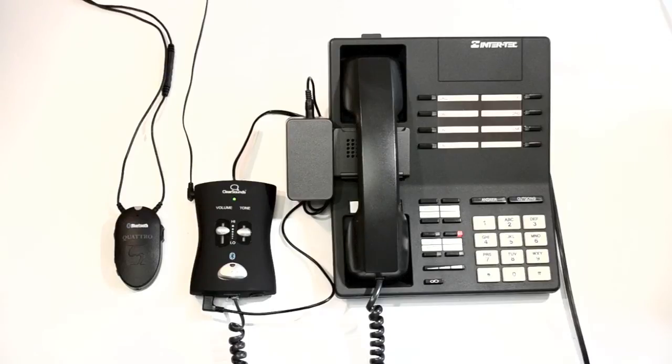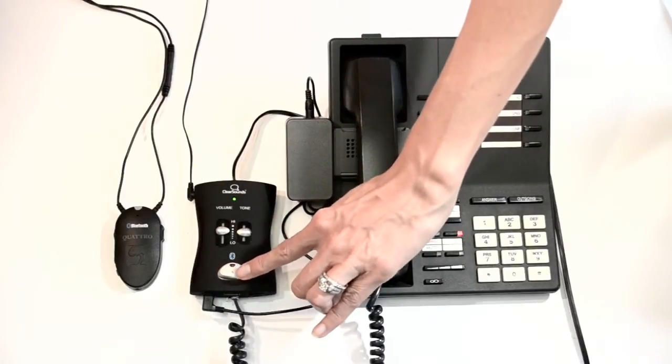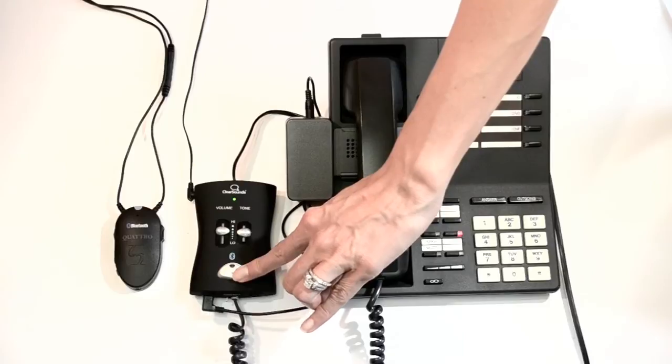Make sure you have your Bluetooth listening device within 3 feet of the QH2 hub. On the hub, press and hold the multifunction button until the blue and red light flashes.